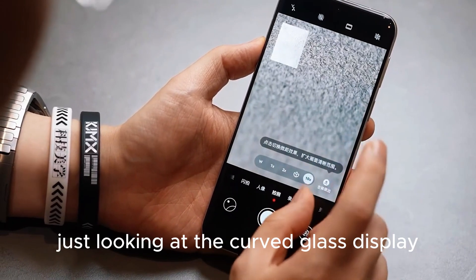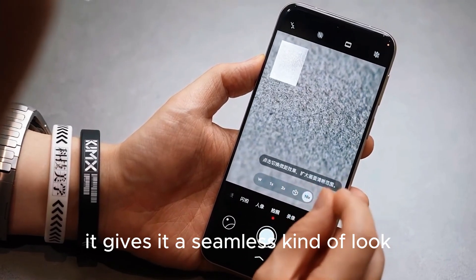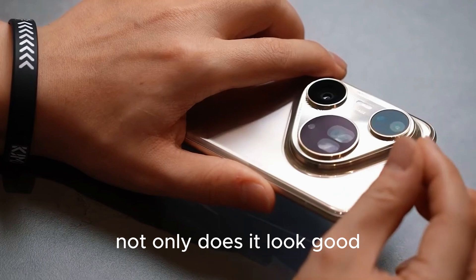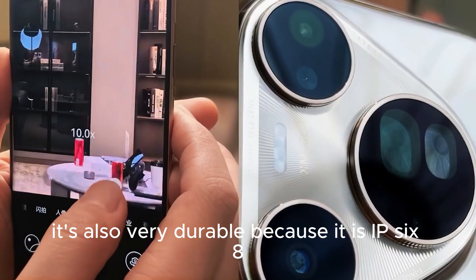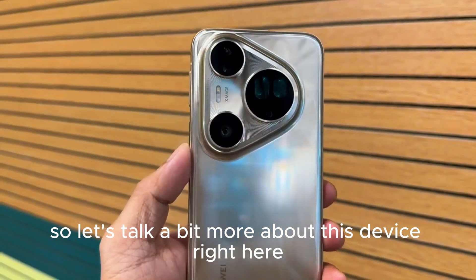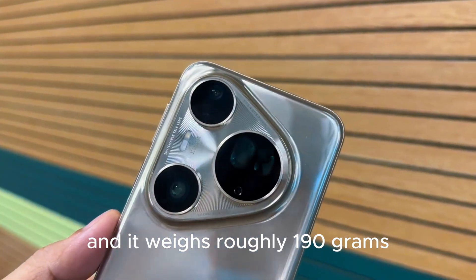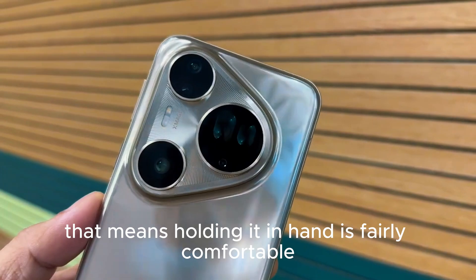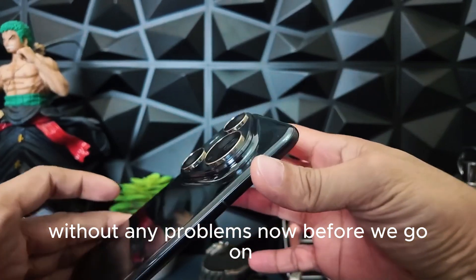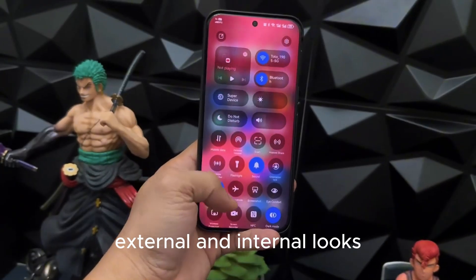Even though this is a huge phone, the curved glass display goes very well with the frame giving it a seamless look that doesn't look bulky at all. The edges are very chamfered so it slides in and out of pockets very nicely. Attention to detail has been paid to each and every part of the device. It is also IP68 dust and water resistant, so you don't have to worry about bringing it around. The device measures about 7.9 millimeters thin and weighs roughly 190 grams, making it fairly comfortable to hold for long periods.